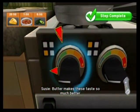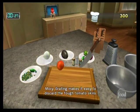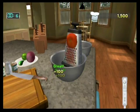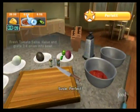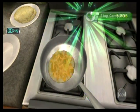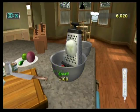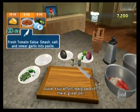Butter makes these taste so much better. Grating makes it easy to discard the tough tomato skins. It provides a perfect texture for salsa.